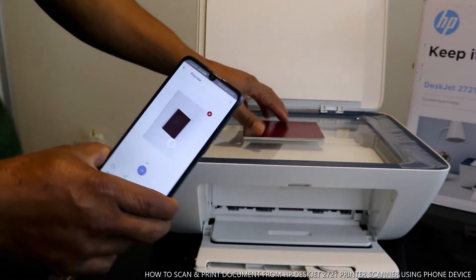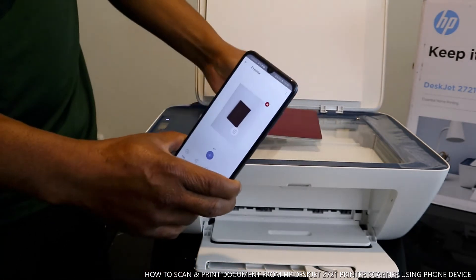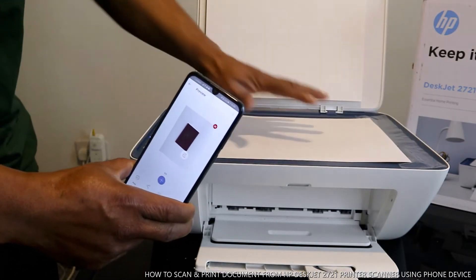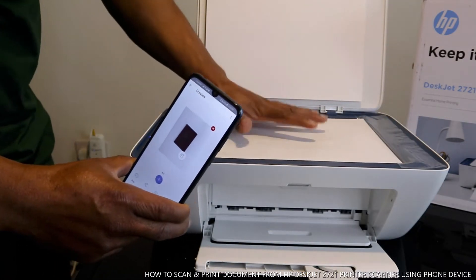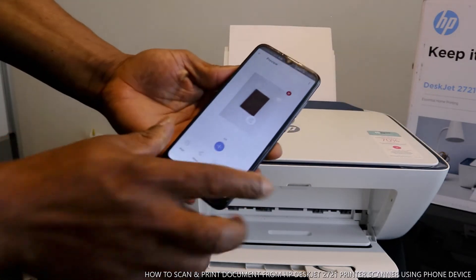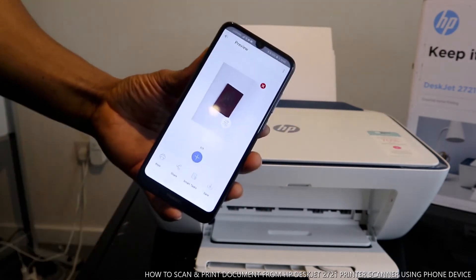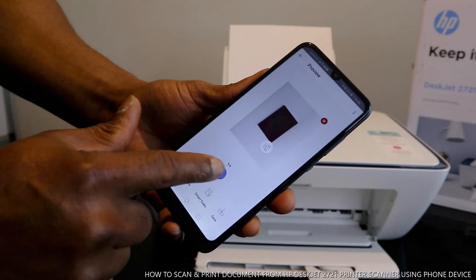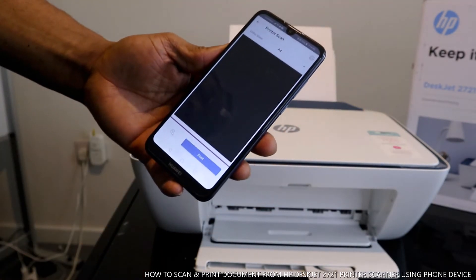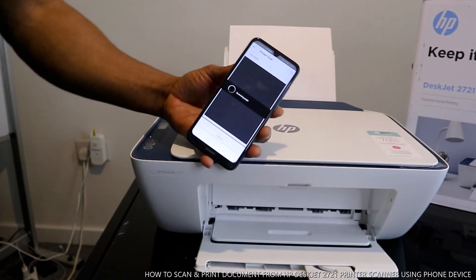If you want to scan again, take off the first page and put in another paper document. Close it. You'll see a blue cross or plus icon in the middle — click that. Then select Scan so it will capture the second page.